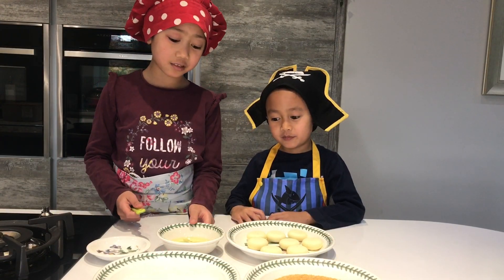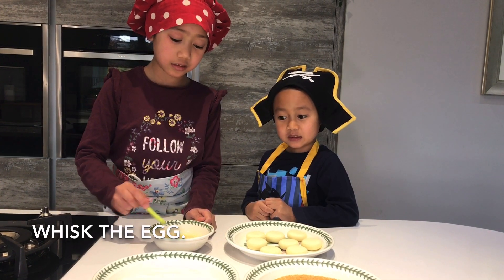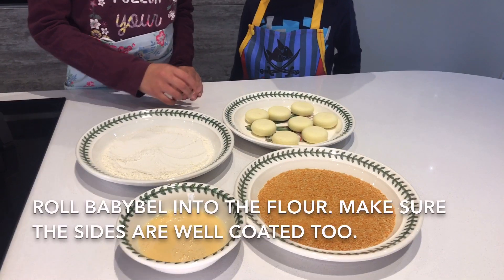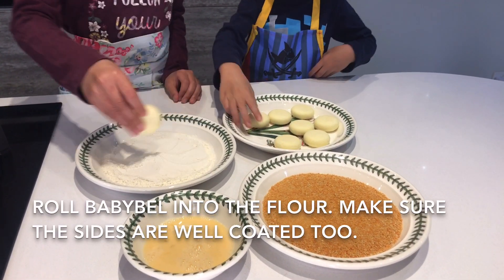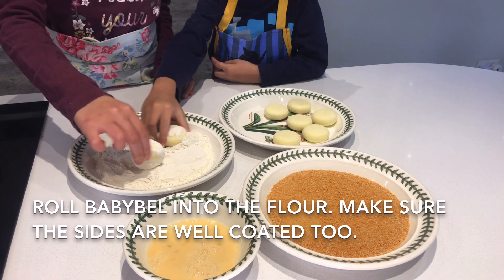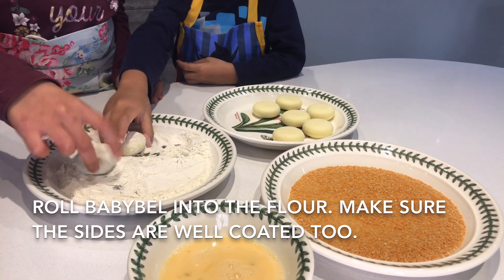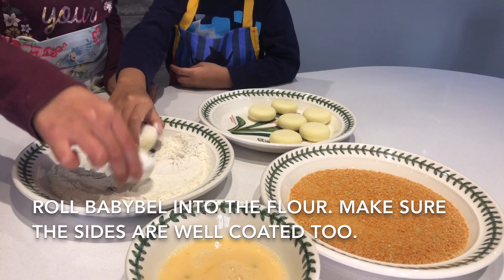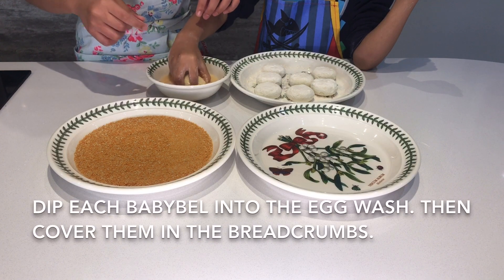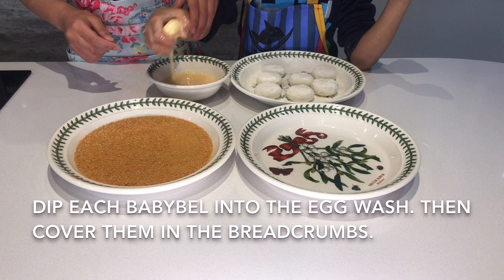I'm just going to whisk the egg now for when we need it later. So then we're going to add the Baby Bells into the flour like this, so it's all coated with the flour. After that, dip each Baby Bell into the egg wash and then straight away into the breadcrumbs.